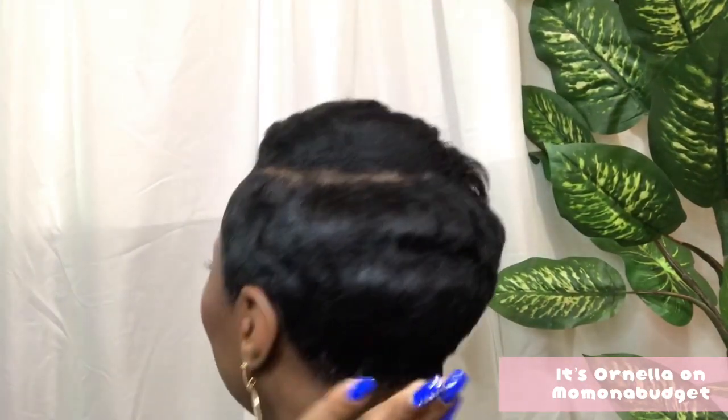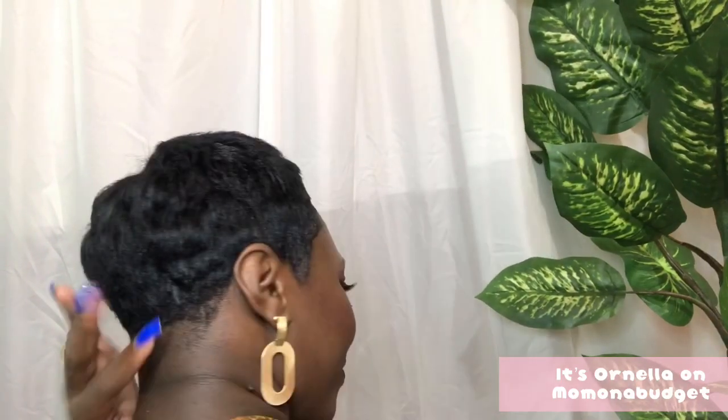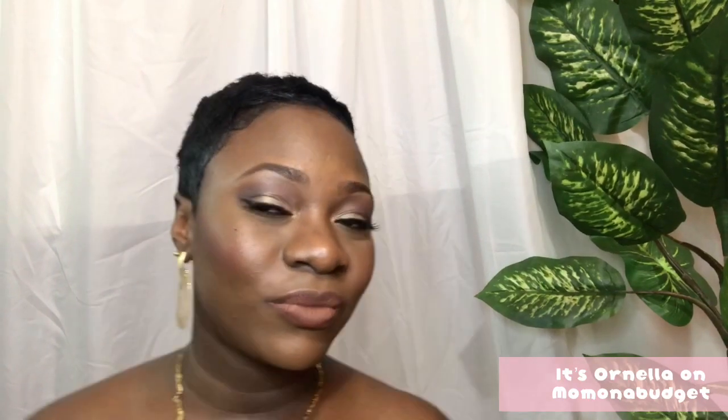And here's the final look, guys. I am in love with my pixie cut. This is the first time I'm going this short, but I had a pixie cut before and I was in love — and even more so now, I love it. It's low maintenance, easy and quick to style, and I can do it all by myself.